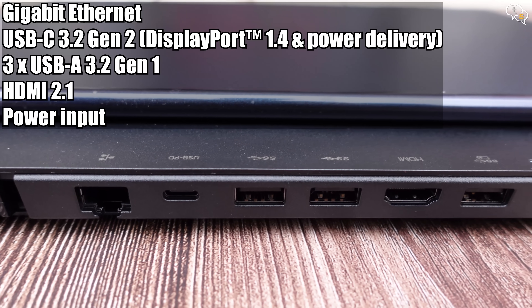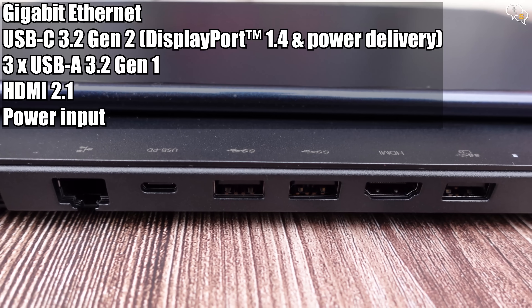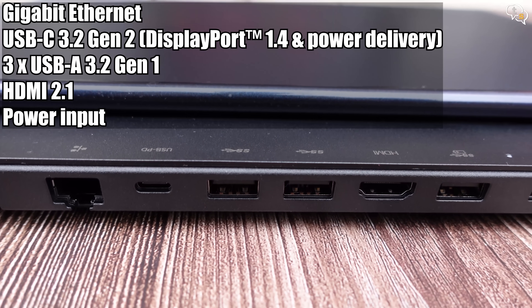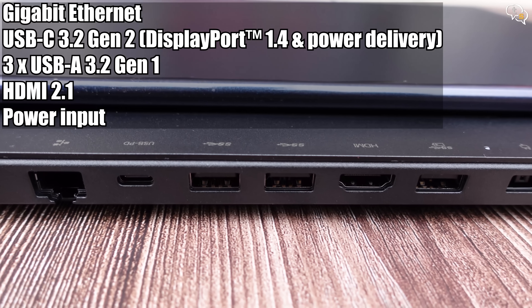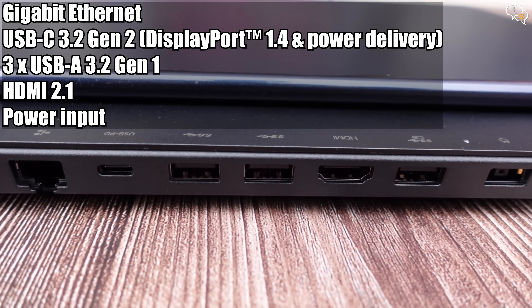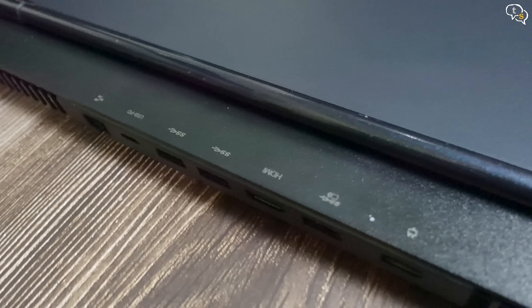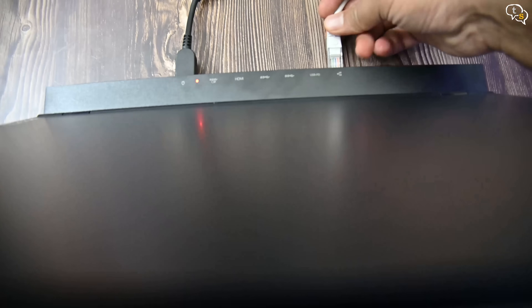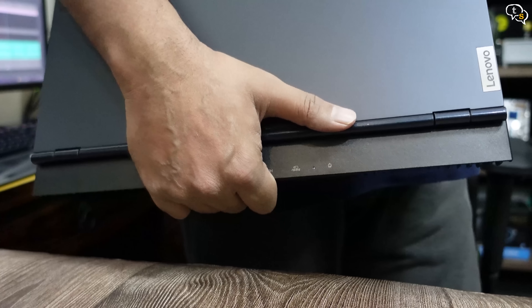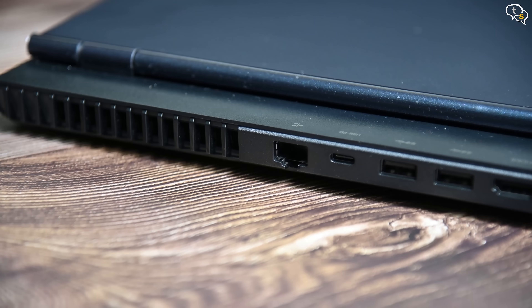This USB-C port also supports DisplayPort 1.4, so you can connect an external screen to it. There are three SuperSpeed USB-A 3.2 Gen 1 ports, HDMI 2.1 supporting 4K 120Hz output, and finally the proprietary power port. There are markings right above the ports to identify which ones are where without having to look behind the laptop. This section also provides an area to grip the laptop comfortably, and the huge vents help dissipate heat.